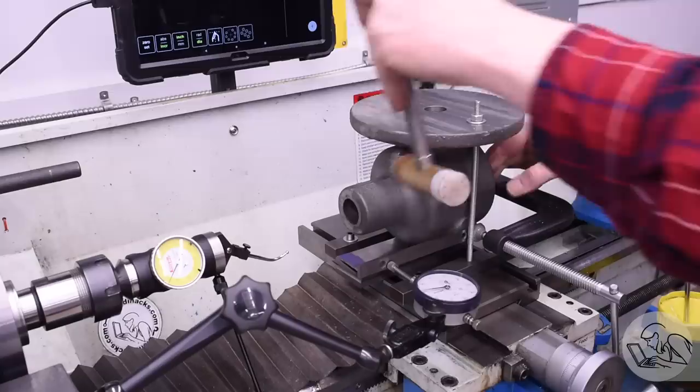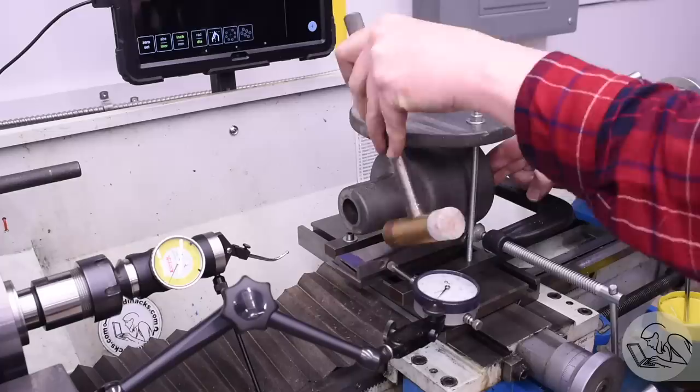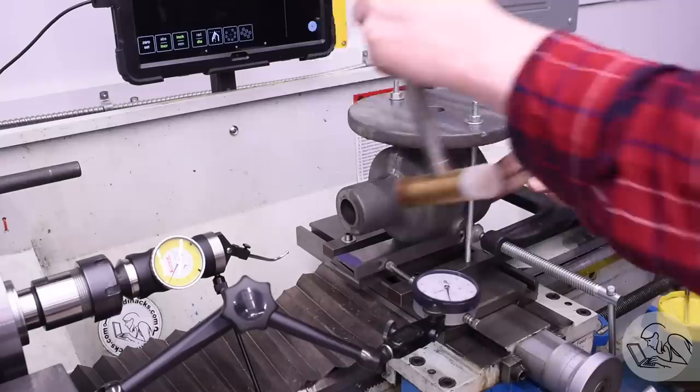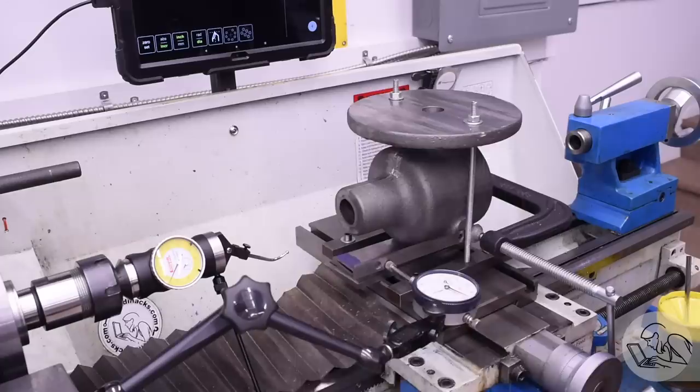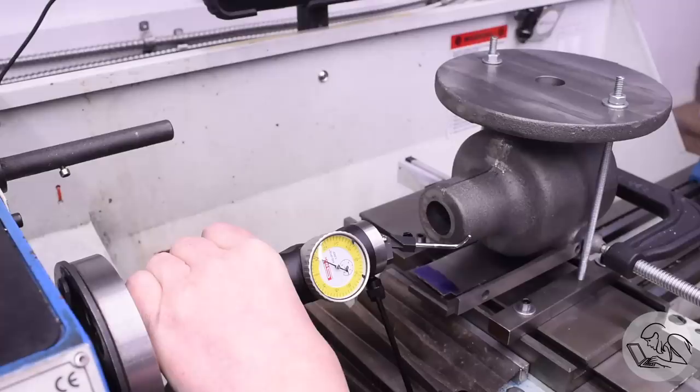To realign it, I'm clamping a parallel to one of those machined bosses we just did and using this as my square reference for the part. The secret here is that I've got the indicator preloaded as little as possible to get a reading, because then the spring pressure is less and it's not deflecting that parallel which is sticking out pretty far in space. In general, it's a good idea to preload your indicators as little as you can — the more you preload, the more stress you're putting on the Noga arm and every other part of the setup, and you can get distorted readings if parts or the arm itself are deflecting. That parallel is nice because it gives me a nice long reference surface so I can get an accurate measurement of the angle of the part and tap it nice and straight.